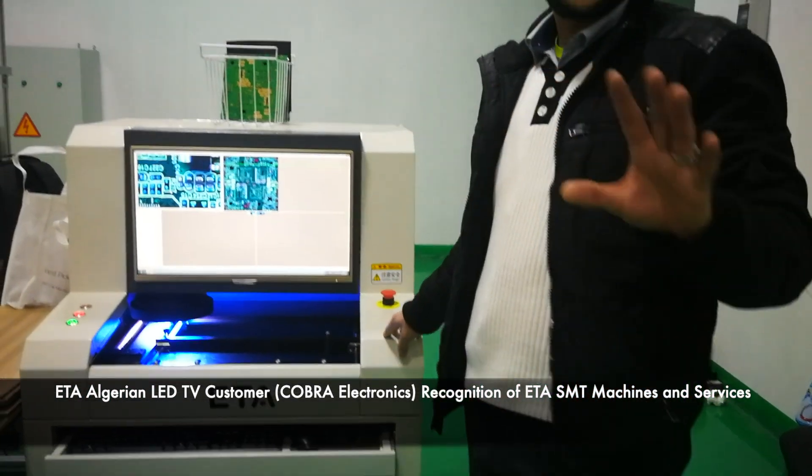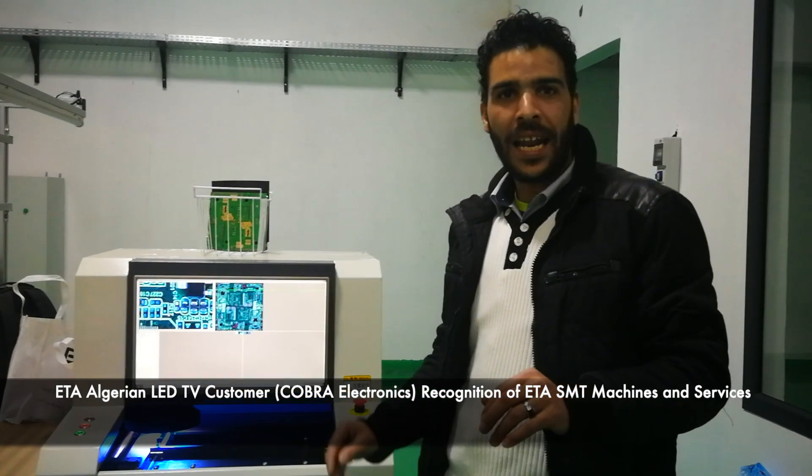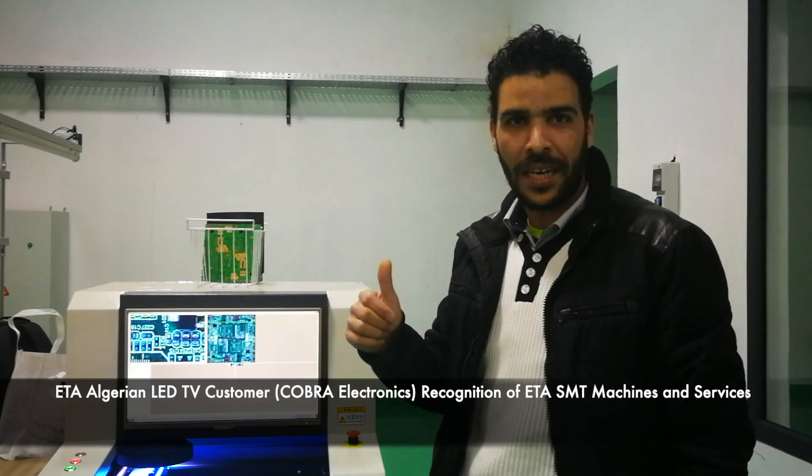We bought all these machines from ETA, and I can say that ETA is very good — it's the best solution for your SMT line. Thank you very much.